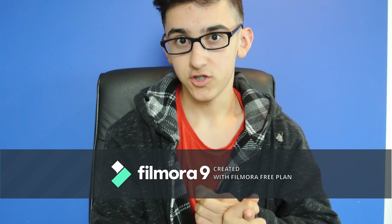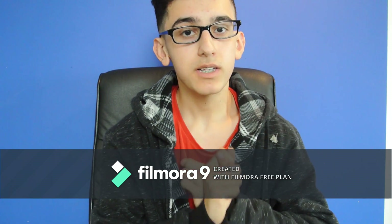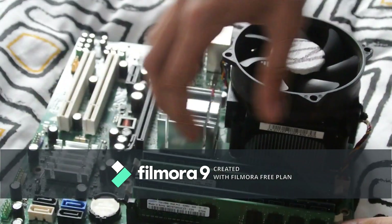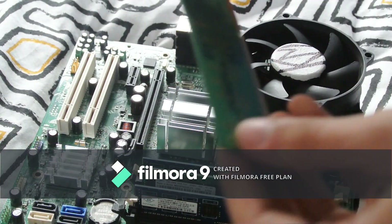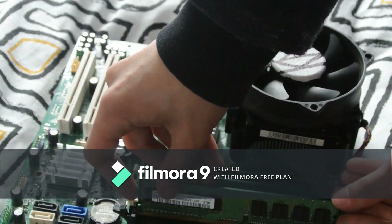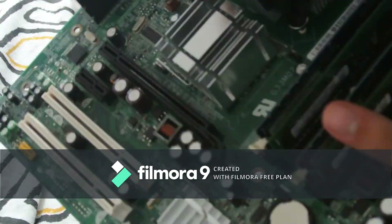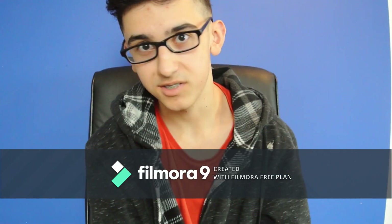The first thing you need to do is gut your PC. When you're gutting your PC, you don't need to remove the RAM modules, the heatsink, or the CPU at all. Just take the motherboard out with everything plugged in. You're also going to need to remove the hard drive and the power supply, and of course the GPU, which is so important.